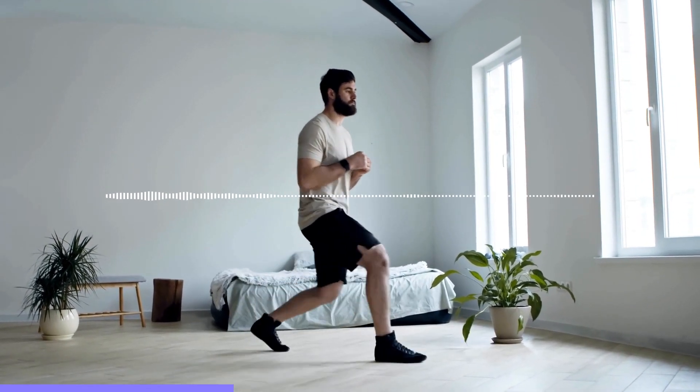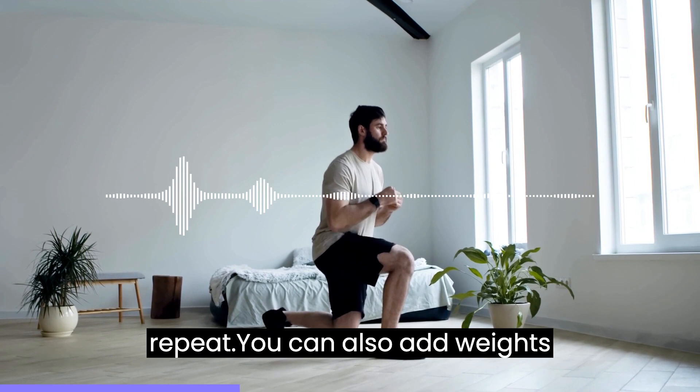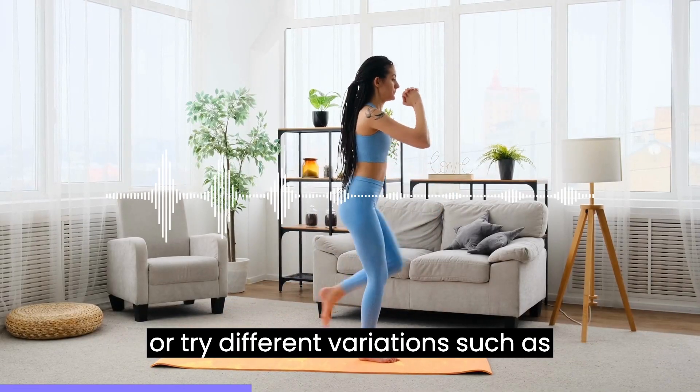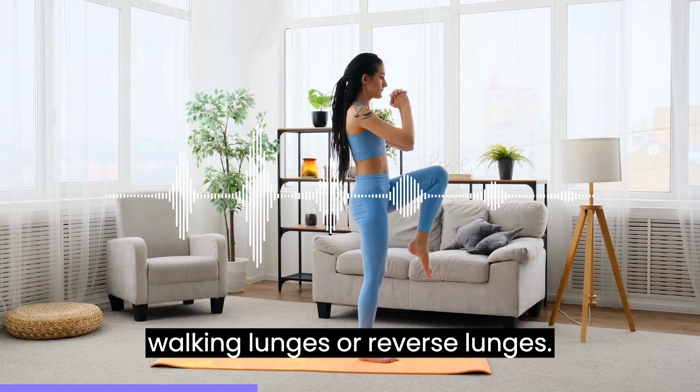Alternate legs and repeat. You can also add weights to make the exercise more challenging or try different variations such as walking lunges or reverse lunges.